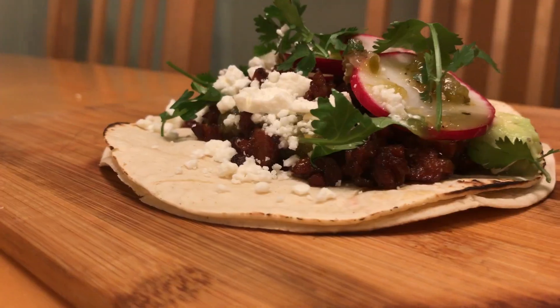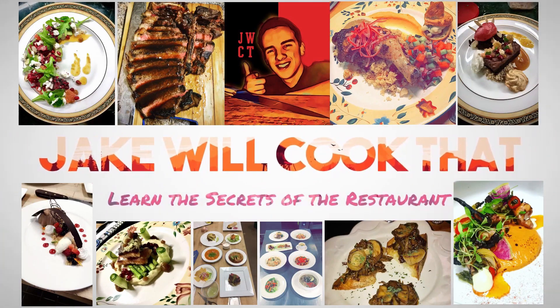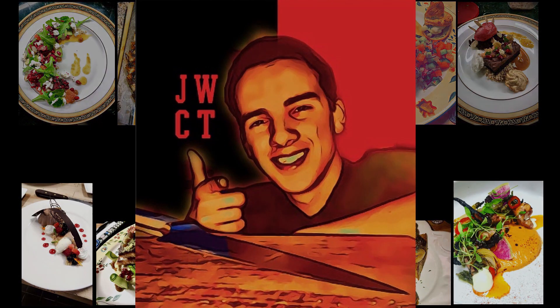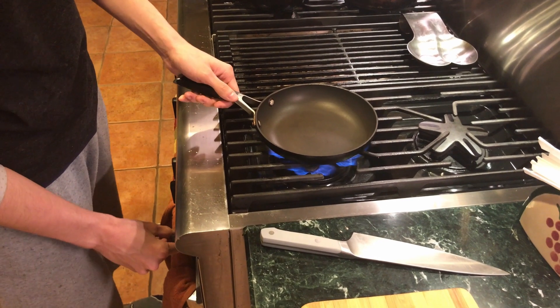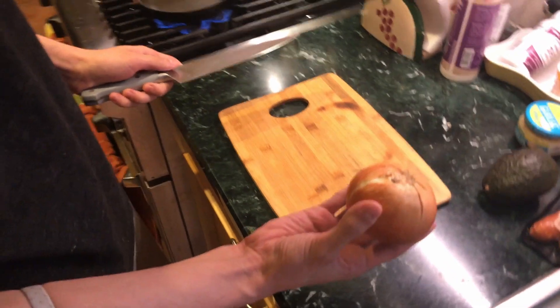What's good guys, Jake here. Today we're making street style tacos straight out of Mexico. Turn our heat on, keep it medium-high just to get your pan nice and hot, and we're gonna start by cutting half of an onion.